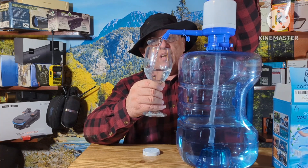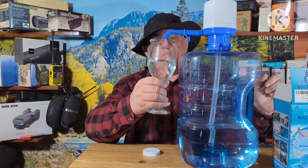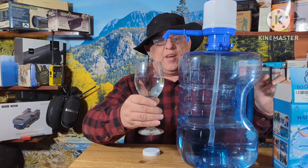We'll get our glass over here and just hand pump it — and as you can see, it just pumps the water right out, just like that. That easy.